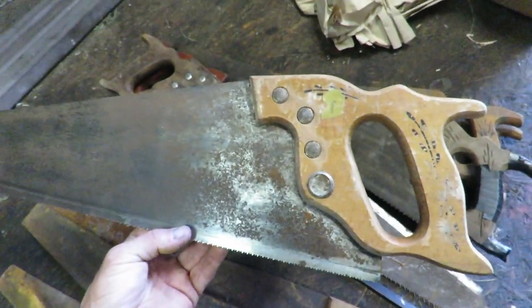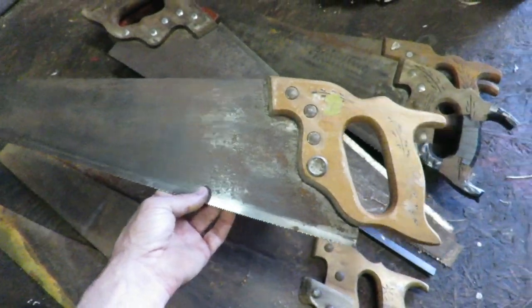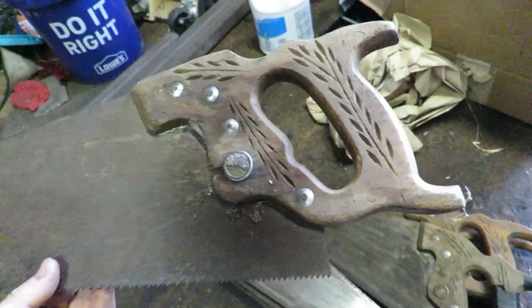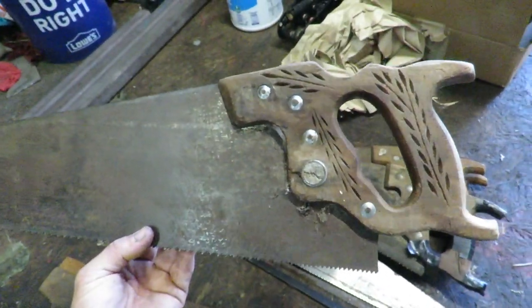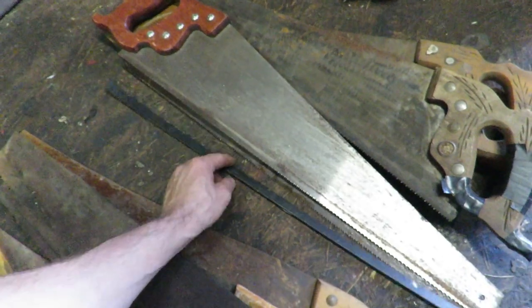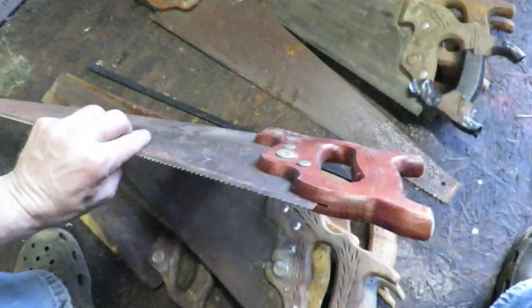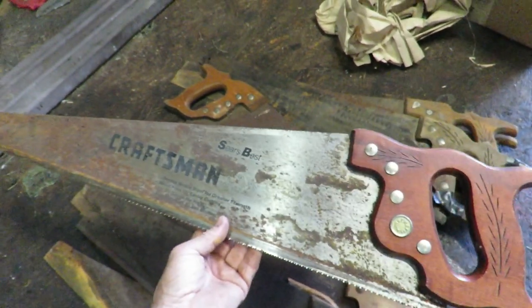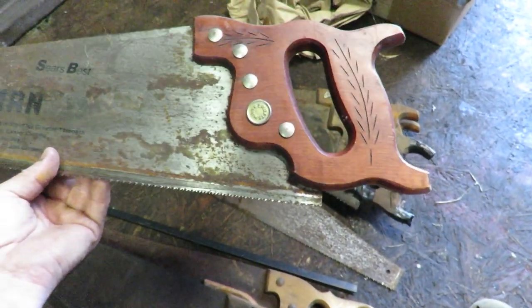We got this one — it's a Sears hand saw, Craftsman. This looks kind of ugly; I don't even like the look of this one, but it came with everything. Then there's another one — I think this is another 'Warranted Superior' — no missing teeth, plenty of life left, handle's a little beat up but not bad. This one is very clean — I bet that clean section is where something was sitting on it. Another Craftsman. It'd be nice if that was a skew back instead of just straight off the top.